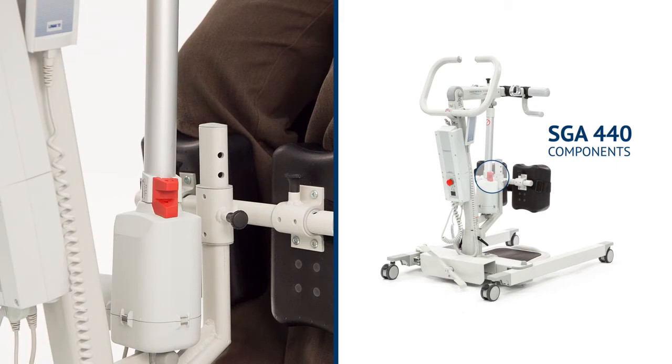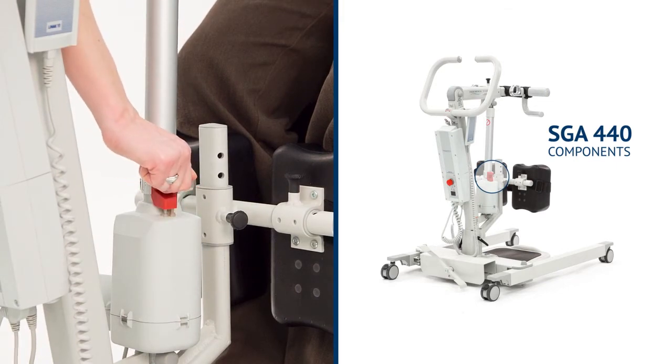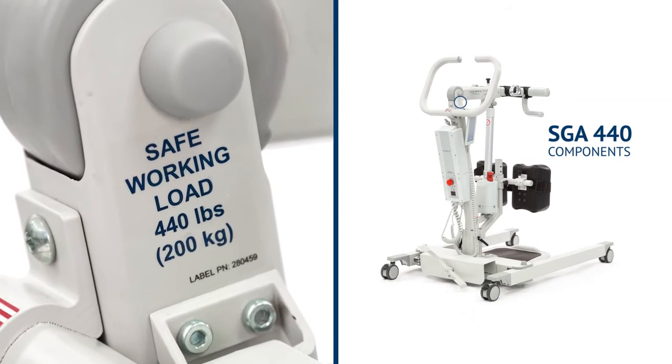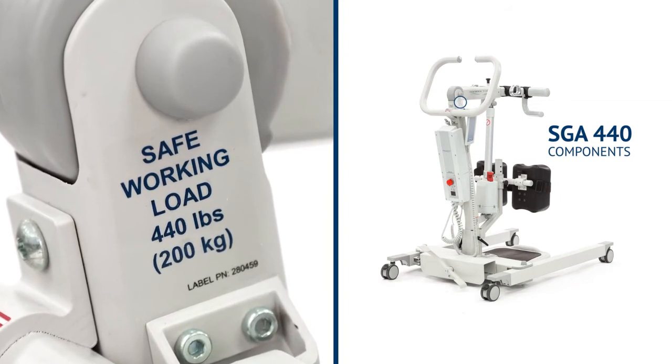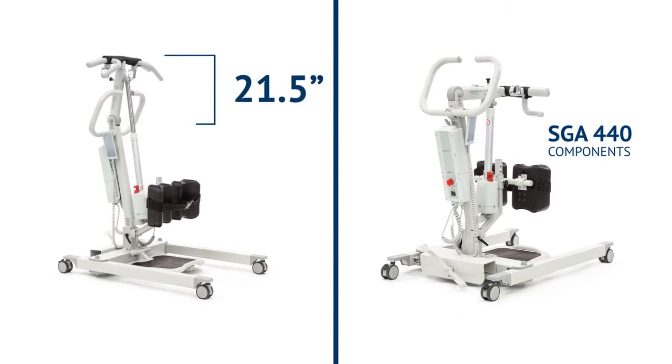The SGA 440 can be lowered in an emergency by lifting the red tab on the actuator piston; this will only activate when there is a load on the boom. The safe working load, as seen on the label on the mast, is 440 pounds. The lift range is 21.5 inches.